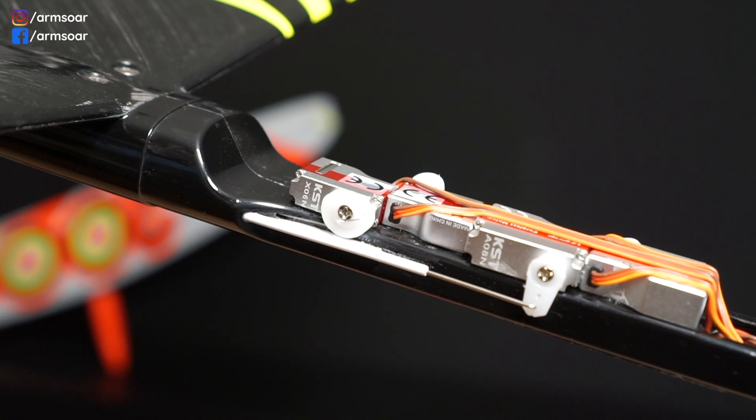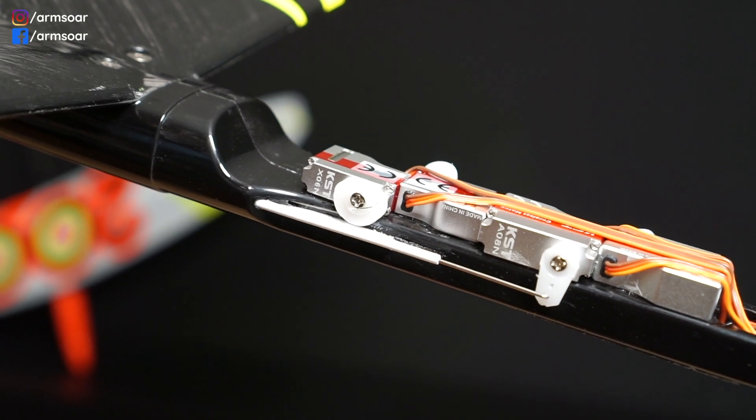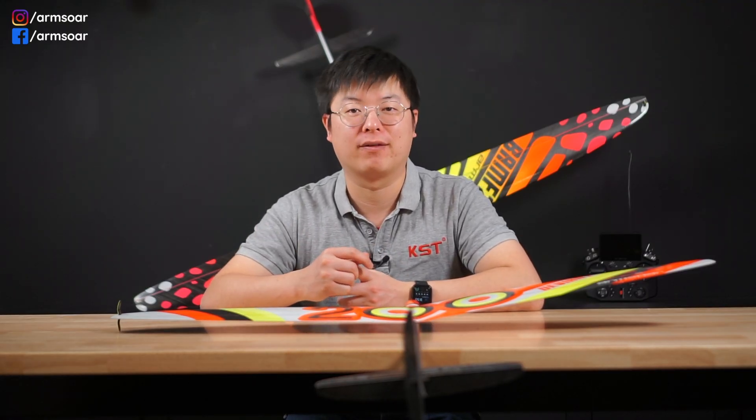Next question: do I need to use a servo pulley or servo arm? If you've watched my build videos, you'll notice I'm using a pulley instead of a regular servo arm on my installs. It's not a must-have, but it's certainly a nice-to-have. The pulleys give you mechanical expo on the installation—meaning at the center or neutral position there is a lot of torque and higher accuracy, and at the ends of the travel range you trade off a little torque for bigger deflections. We make and sell these; I'll link them below.